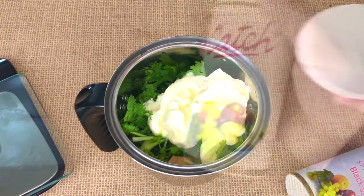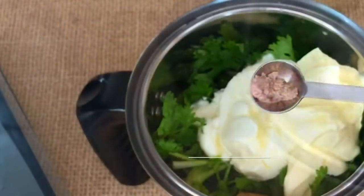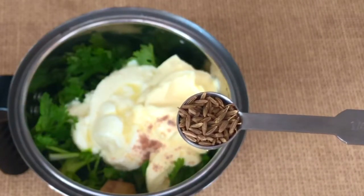For that authentic flavor of a green chutney you need kala namak or black salt — half a teaspoon. If you don't have this you can add regular salt. We also add half a teaspoon of cumin seeds.